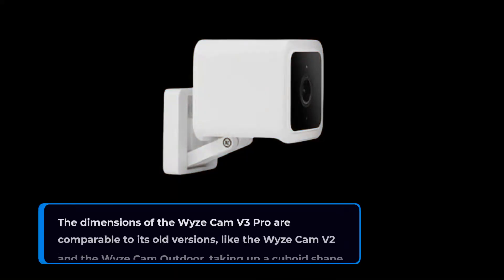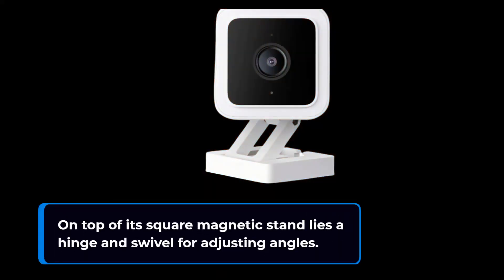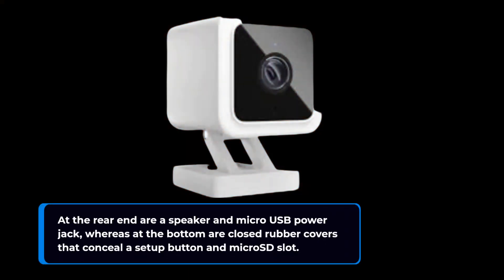The dimensions of the Wyze Cam V3 Pro are comparable to its older versions, like the Wyze Cam V2 and the Wyze Cam Outdoor, taking up a cuboid shape. On top of its square magnetic stand lies a hinge and swivel for adjusting angles. At the rear end are a speaker and micro USB power jack, whereas at the bottom are closed rubber covers that conceal a setup button and micro SD slot.